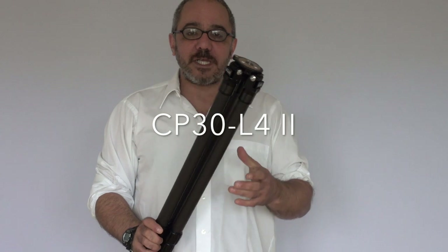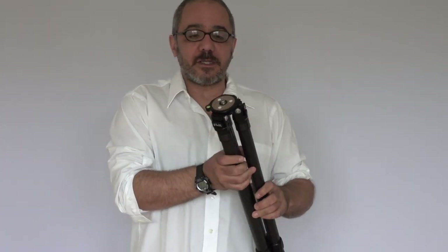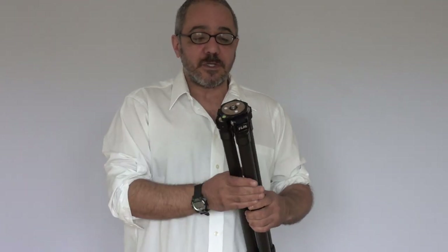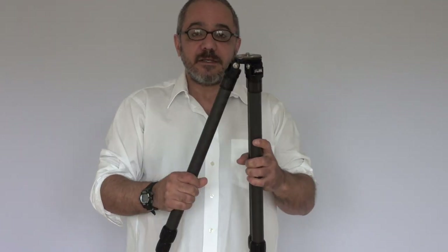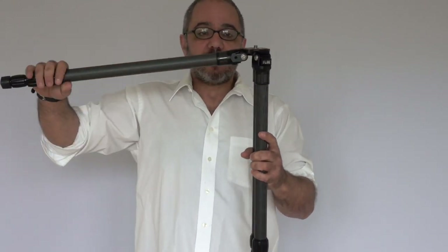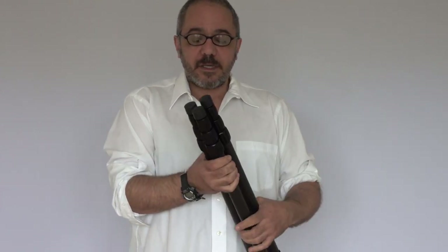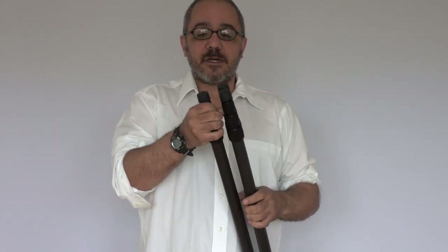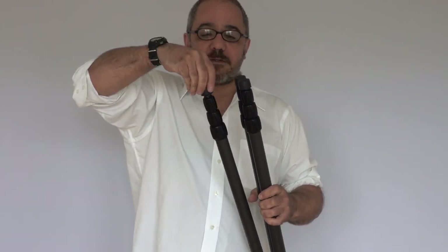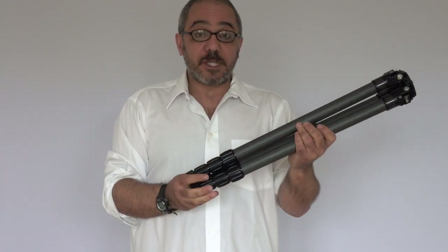The CP30L4 II is 68 inches tall. It has a flat plate here which you cannot remove, so that stays fixed. The legs are adjustable by cutting down. The feet are steel spike covered with a rubber foot.